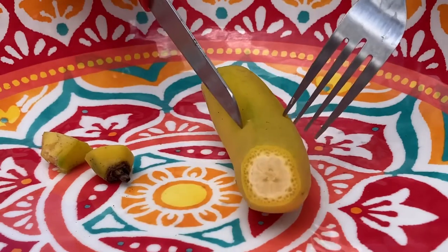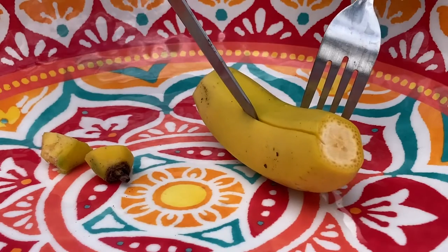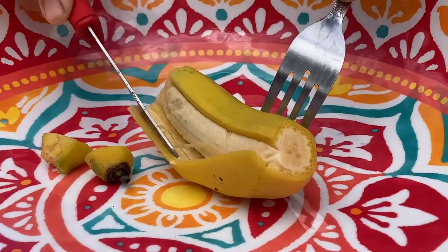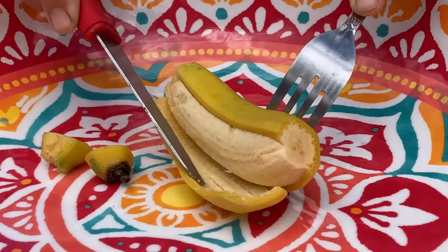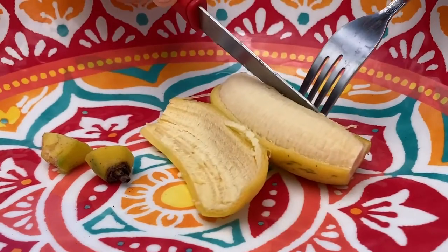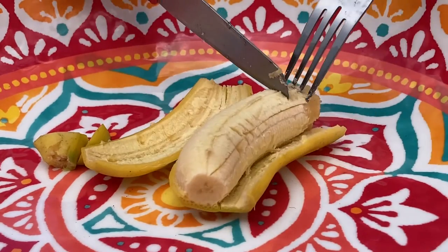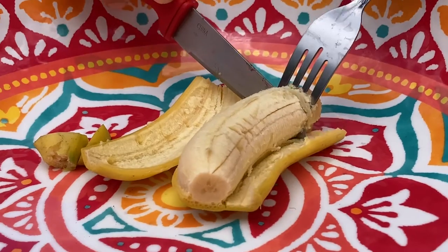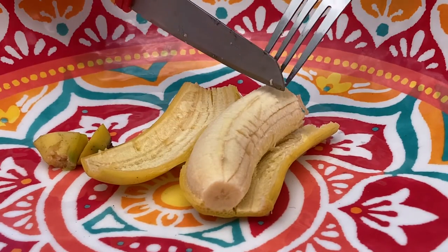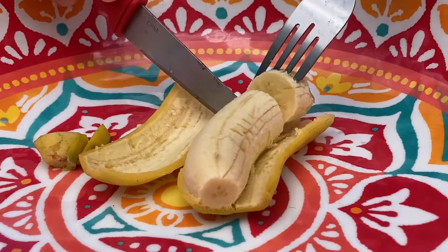I hold it with the fork and slice it open with the knife along the ridge. Then I open it up and enjoy it slice by slice. Really delicious.